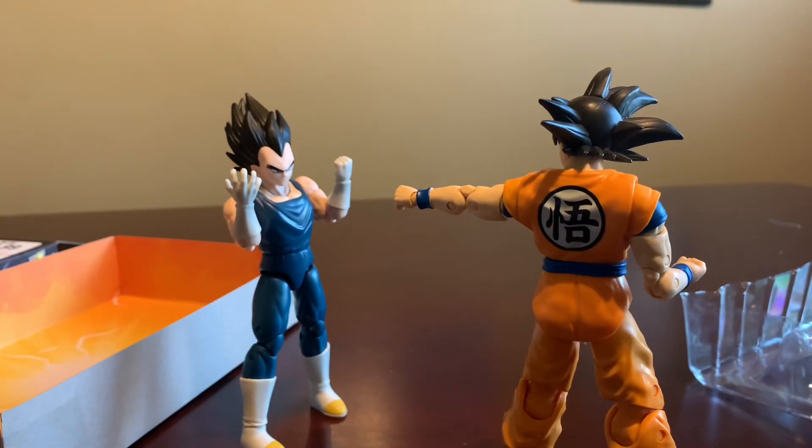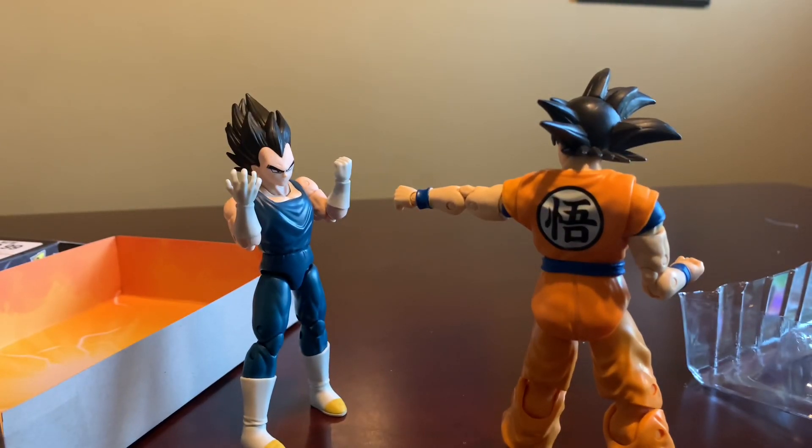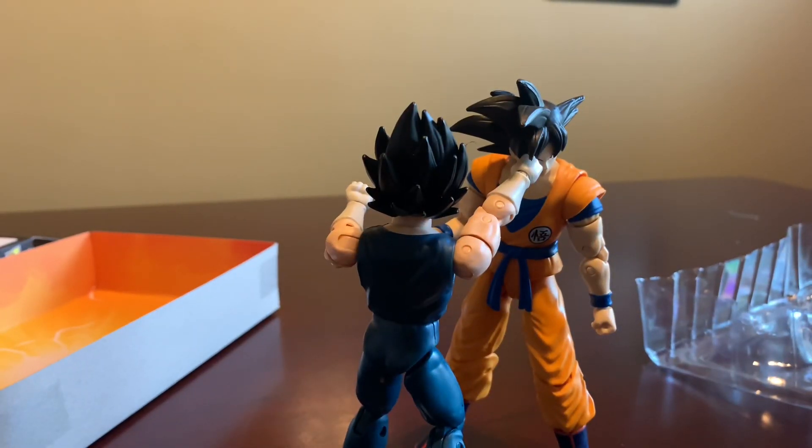My final thoughts on this Vegeta is that he is a really impressive looking figure, especially in the Dragon Stars line. I actually like him more than I like the Goku. And if you're thinking about picking this Vegeta up, I would recommend it, because he's pretty nice to have in a collection — especially a Dragon Stars collection.